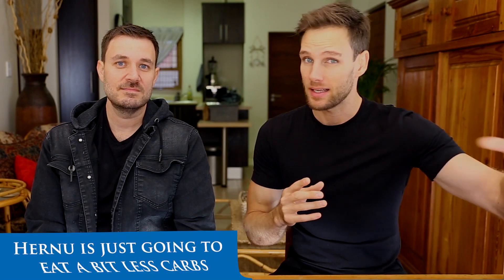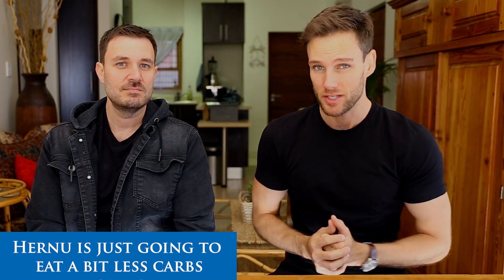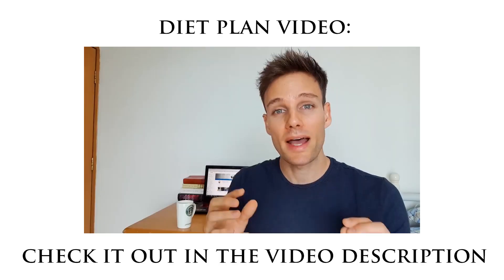The changes for the next two weeks: the diet plan is basically going to stay the same, just so we keep getting used to this whole new lifestyle change. We'll add it again in the video description so you can check it out. But the workout routine — we're going to step it up a notch.